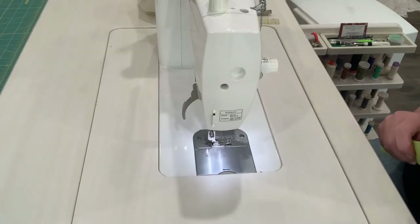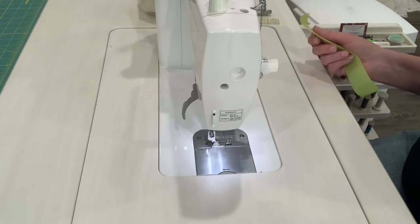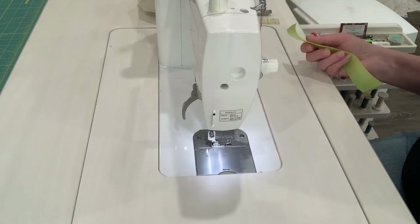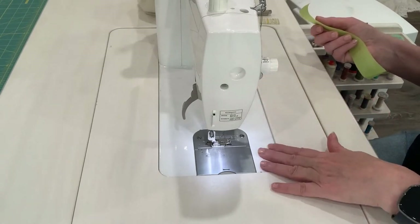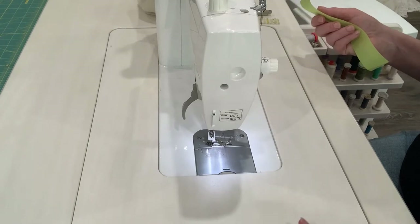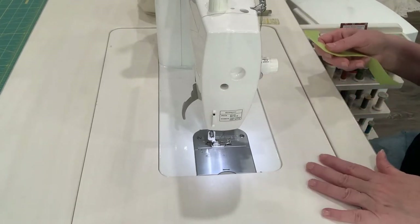I'm sitting at my sewing machine. I have a wonderful Koala cabinet, but if you don't, this piece here that surrounds the sewing machine would be your table that comes with your sewing machine. So if you have a table and not something like this, this is the area that you would be working with.